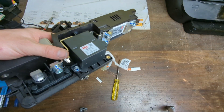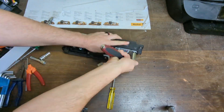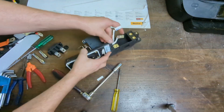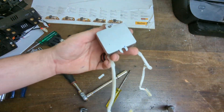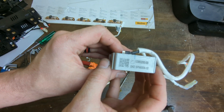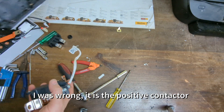Let's get the rest of it apart. Pre-charge resistor — no specs on it, there are some numbers on the side. And the negative contactor looks like it's identical to the positive one.